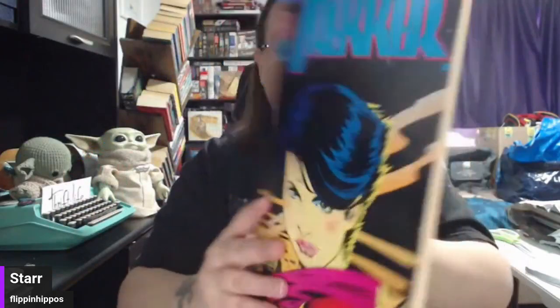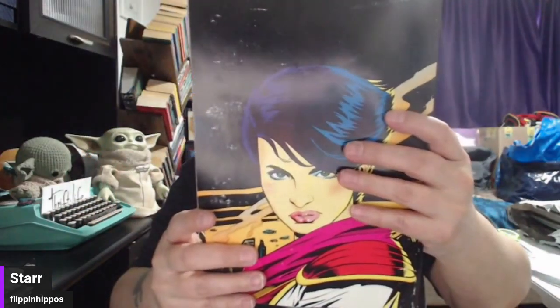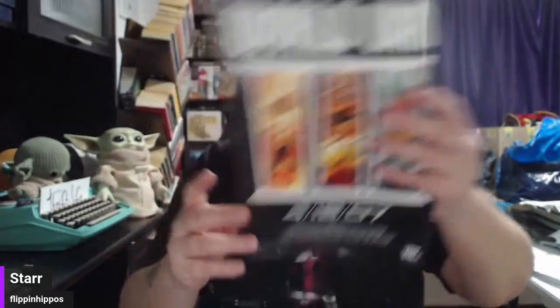However you keep your inventory has to make sense for you. This is a really thick one — Trekker, Dark Horse Comics. Armageddon 2001 Legion, this is from 1991, with a Game Boy advertisement on the back. Then we have 52, Week 42 — we have a lot of these. You can always think about lotting your comics up too. If you have a whole bunch in a series, you can put them together.